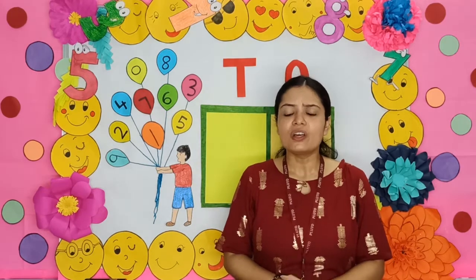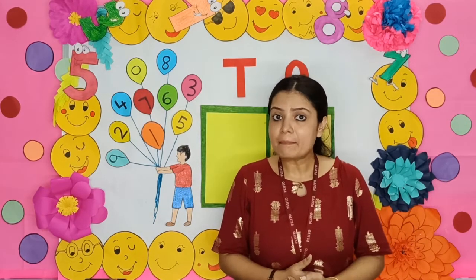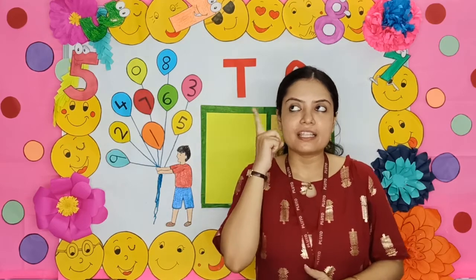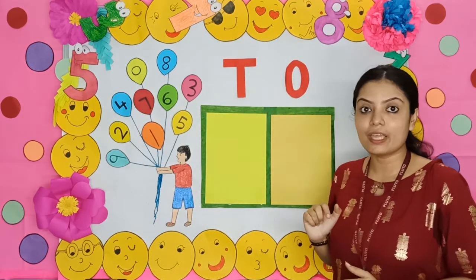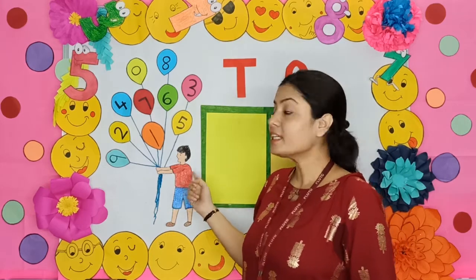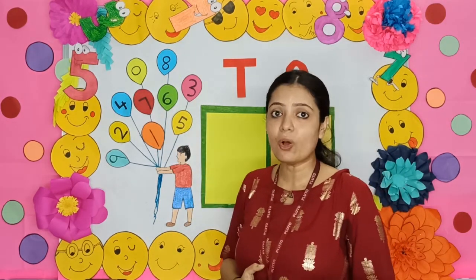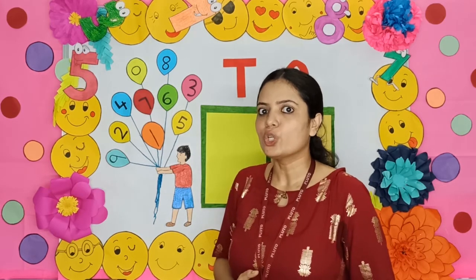Can you think, children, from where will I get the numbers? I don't have any numbers in my hand, but let me search. Okay children, look — the boy is holding so many balloons and there are some numbers on them. Right?